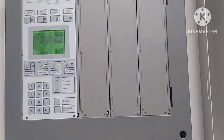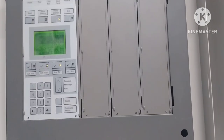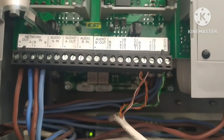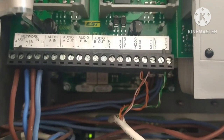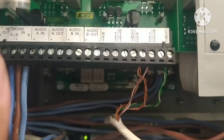Hello, good morning everyone and welcome to another video about fire alarm systems. This is the interconnection of a fire alarm printer — this is the fire alarm panel.